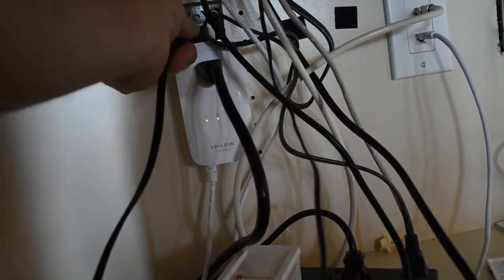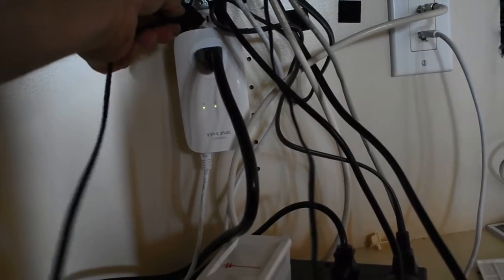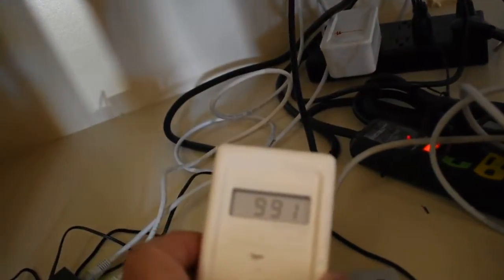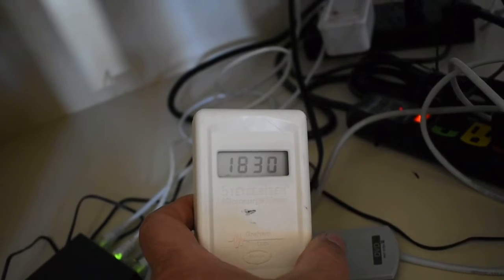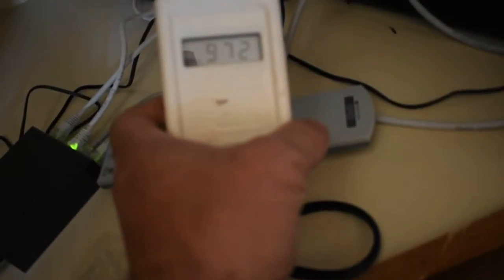I'm going to put this into the outlet right here. So that router that is on the power line is creating 1100 GS units. I'm going to hook up a scope to it just to show you what it's doing to the waveform, but that needs to go ASAP in order to bring the numbers down to normal.